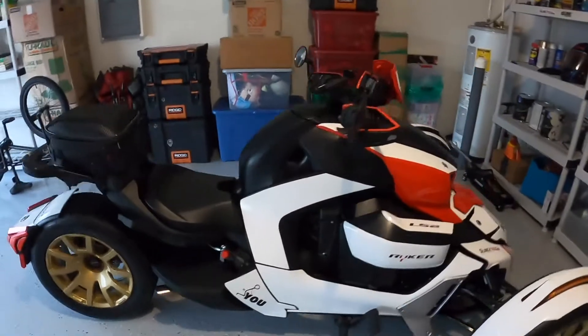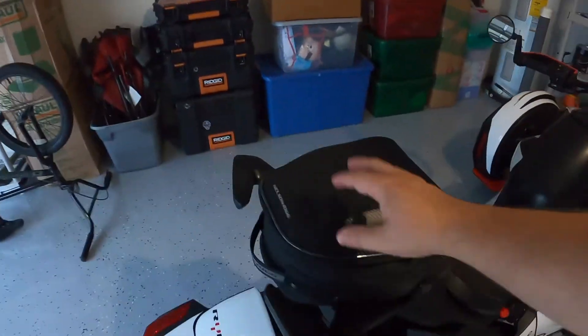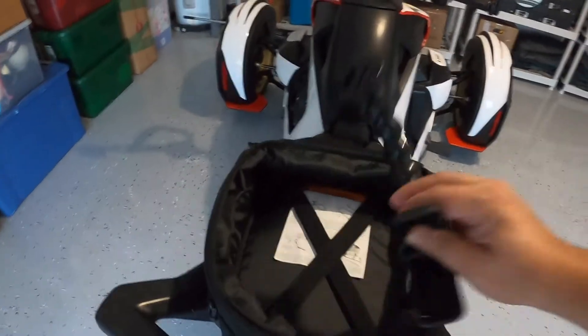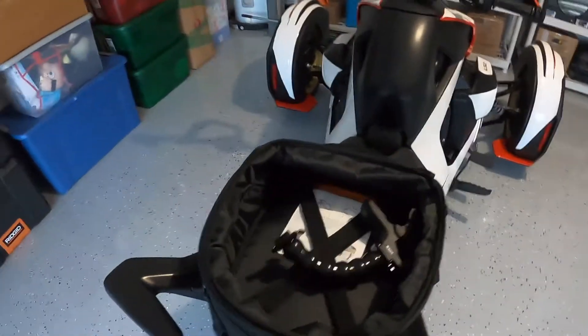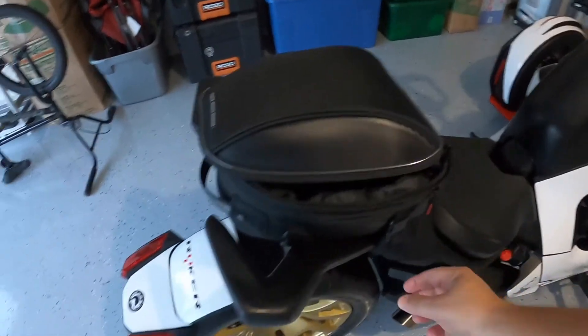I got my Ryker and I want to show you guys the bag I got — the Nelson rig bag. I've been using it to carry some equipment, cameras and stuff like that. It's easy to take off.